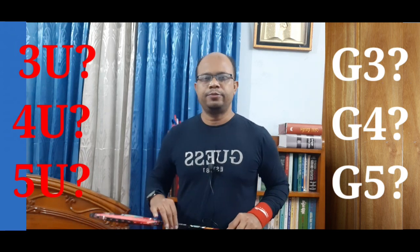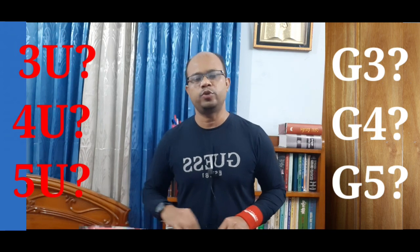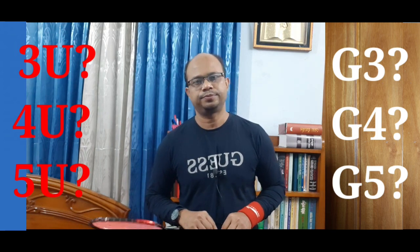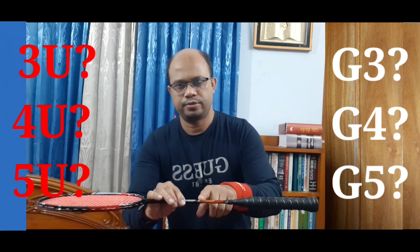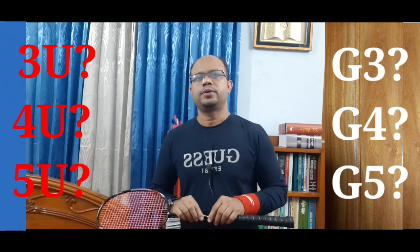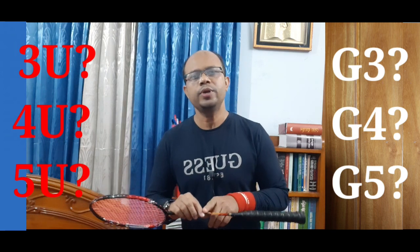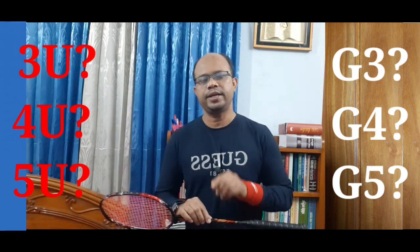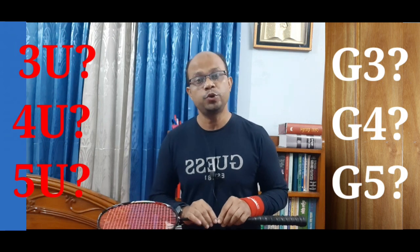Then in this case, we can see the upper part which is fixed in the upper part. The racket weight is around 89 grams for 4U, and 80 grams for another category.